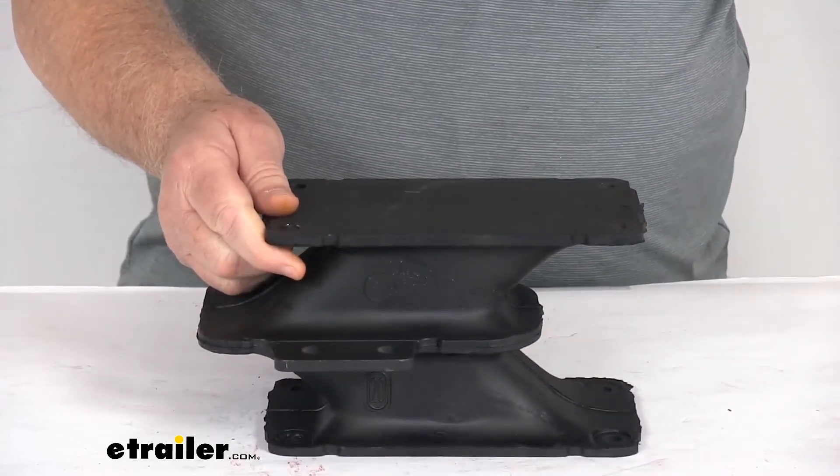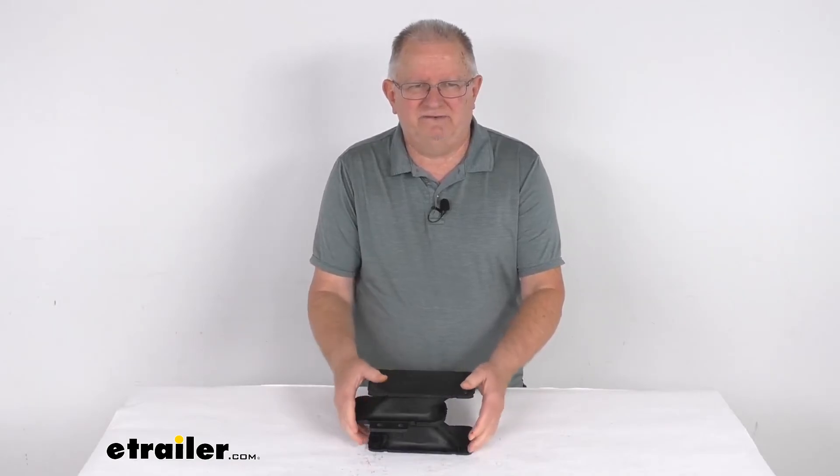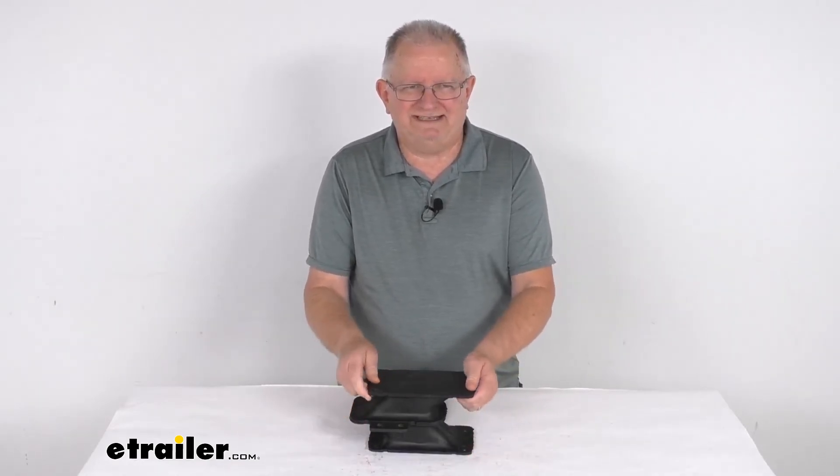But that should do it for the review on this replacement number 20 rubber shear spring for the Mooride trailer and RV suspension systems.